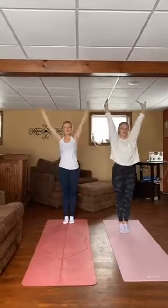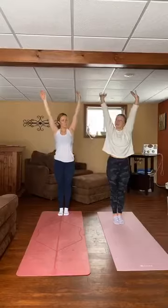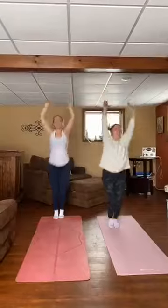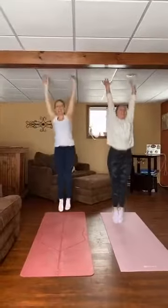Now we're going to do 10 straight jumps, so arms up by your ears. Jump as high as you can, see if you can hit the ceiling. 1, 2, 3, 4, 5, 6, 7, 8, 9, 10. Great. Awesome.